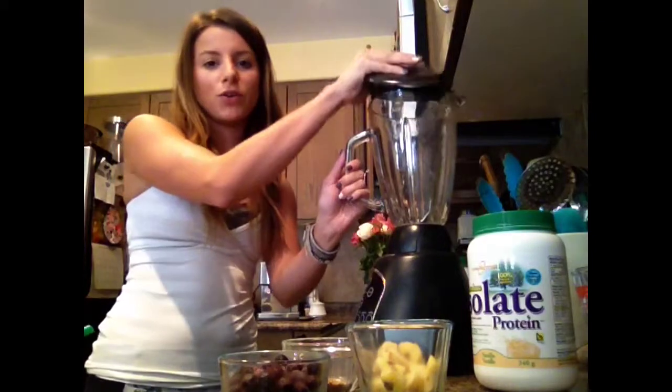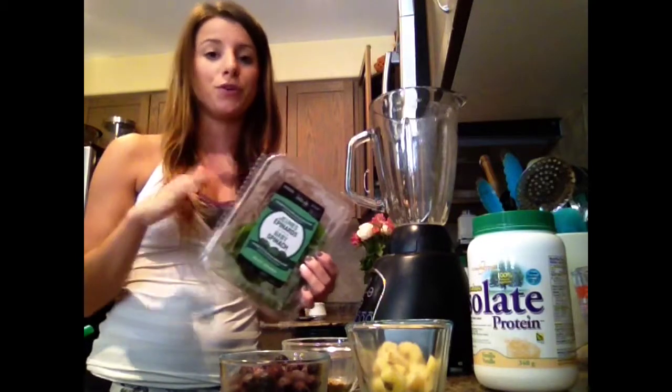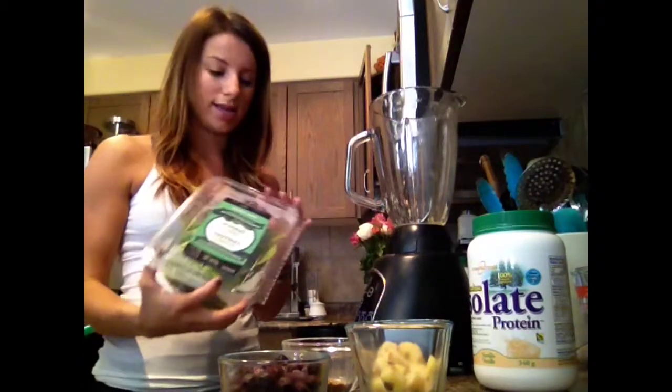The whole idea of a green smoothie is using a leafy green. Today I have spinach. Kale works really good too. If you're new to green smoothies, you can use romaine lettuce — something a little bit lighter with a crunch and not such a bold taste.